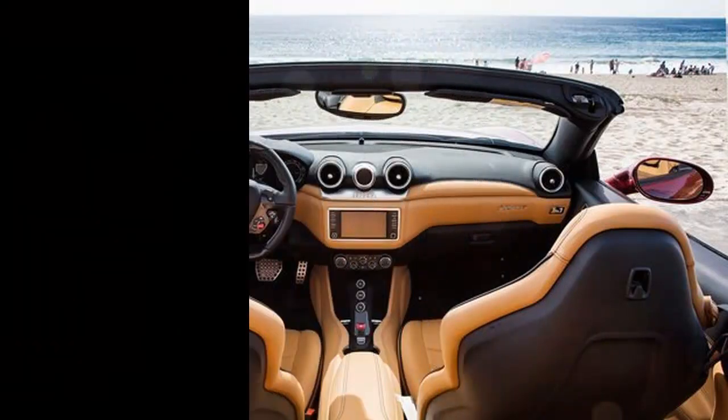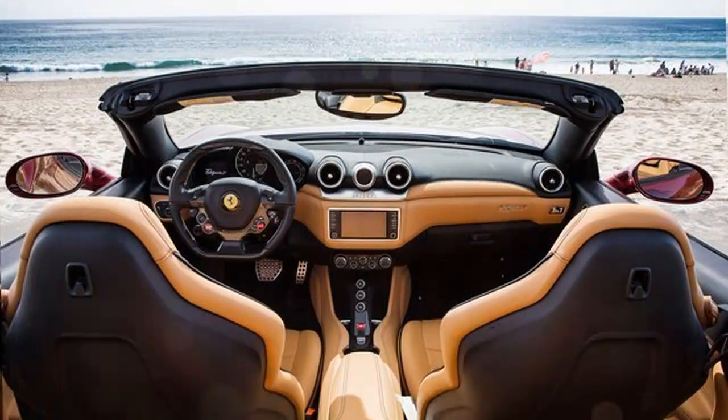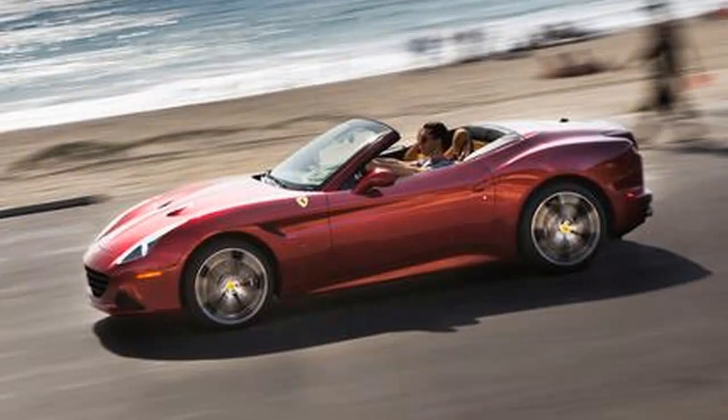California has always been a place where people come to experiment with their identity. Thus, the name is perfect for Ferrari's lowest-priced model, which has been an experiment since it first hit the streets in 2009.